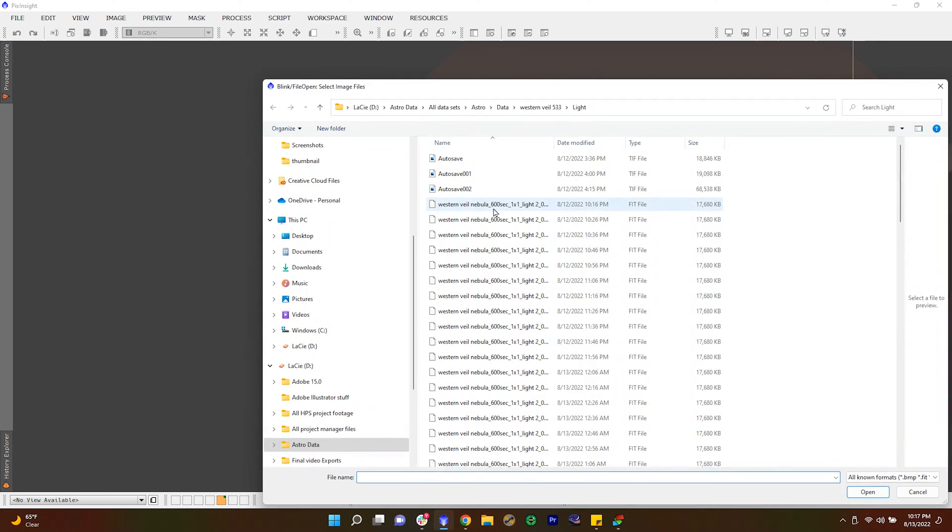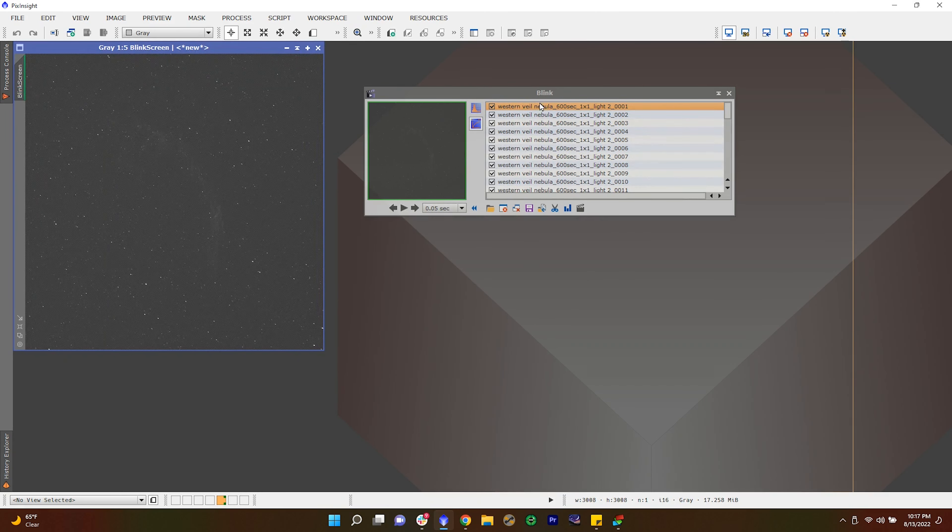It is eight o'clock in the morning and I'm going to go check the data. A nice beautiful blue sky — looks like we may have gotten a full set of data. Looking at the screen, you can see the run complete indicator right here, which means we captured about six hours of data last night.